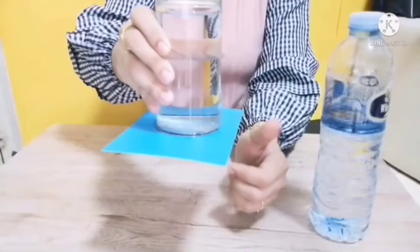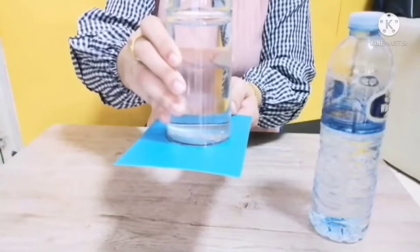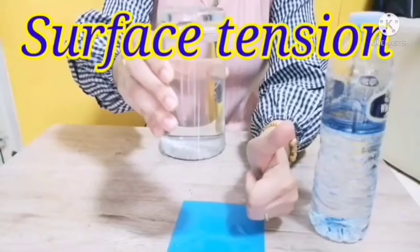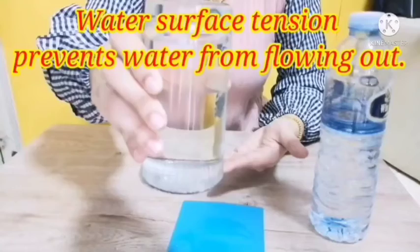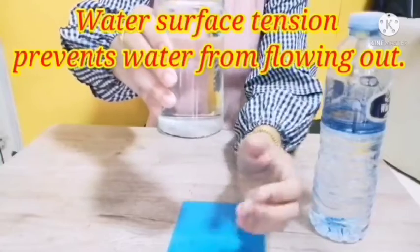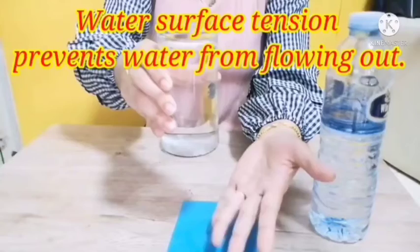The reason for that is actually because the air outside is pushing more than the air inside the cup, so it doesn't fall. Magic! And there's also the water sticking to the cup, which we call surface tension. That makes it so the air cannot go inside. Just like magic!